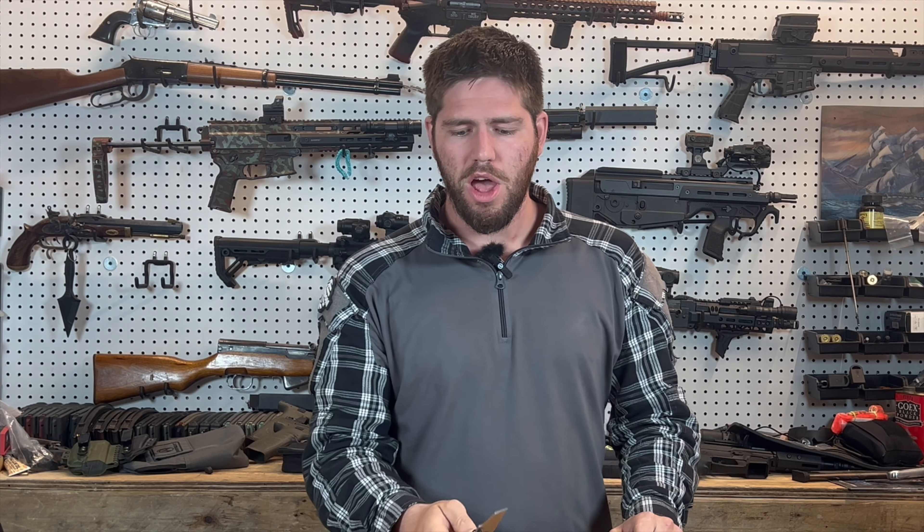A couple of important housekeeping notes before we get started. In the description we'll have a link to where you can find this knife as well as the other Concept knives that I will show you today. Also there's gonna be a link to my Rumble channel. Rumble is very cool — if you like my kind of content, Rumble is the place to be. So follow me over on Rumble and drop a comment and say hello.